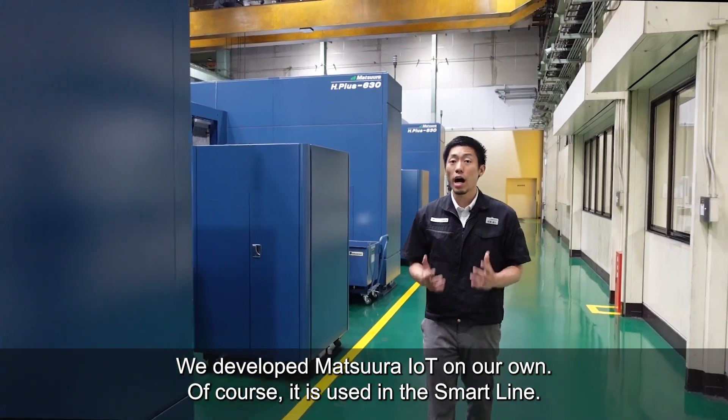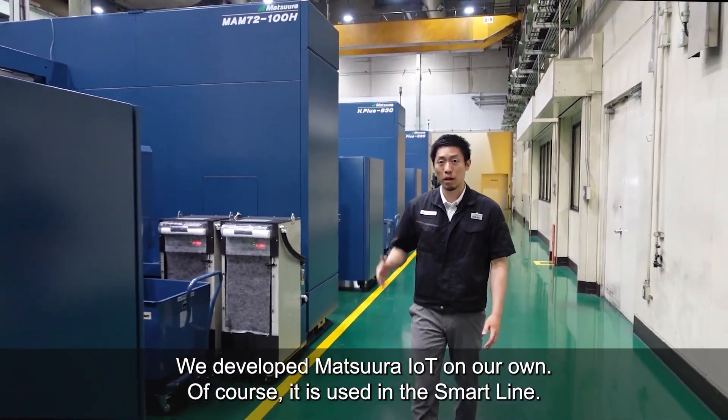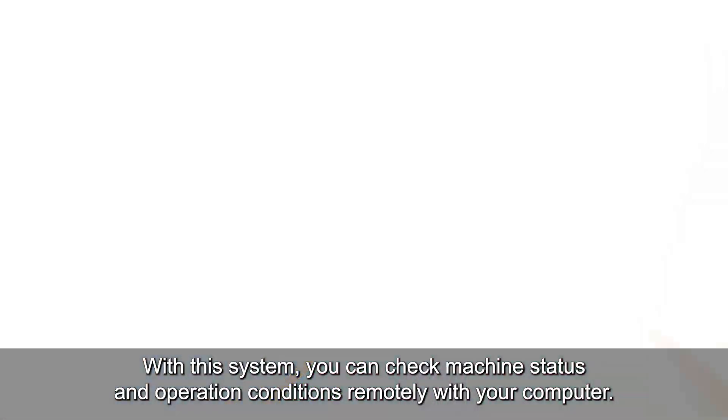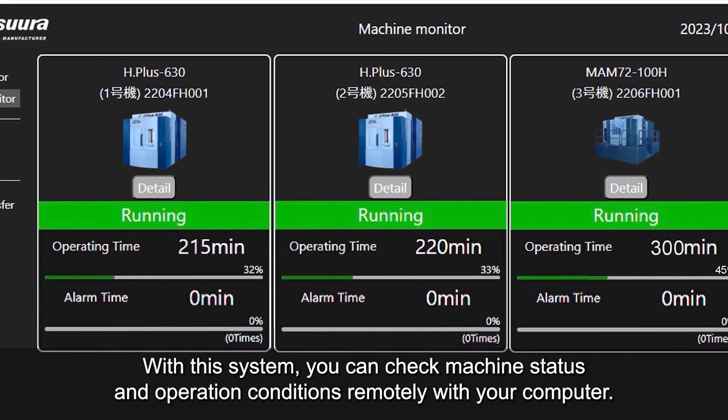We developed Matsura IoT on our own, and of course it is used in the SmartLine. With this system, you can check machine status and operation conditions remotely with your computer.